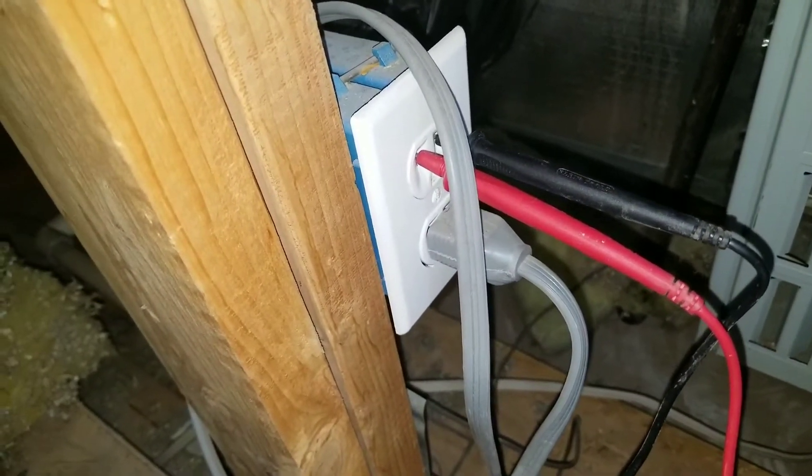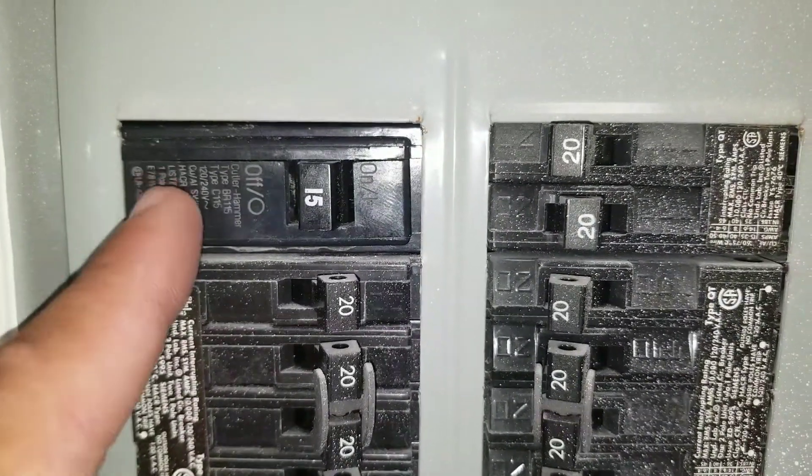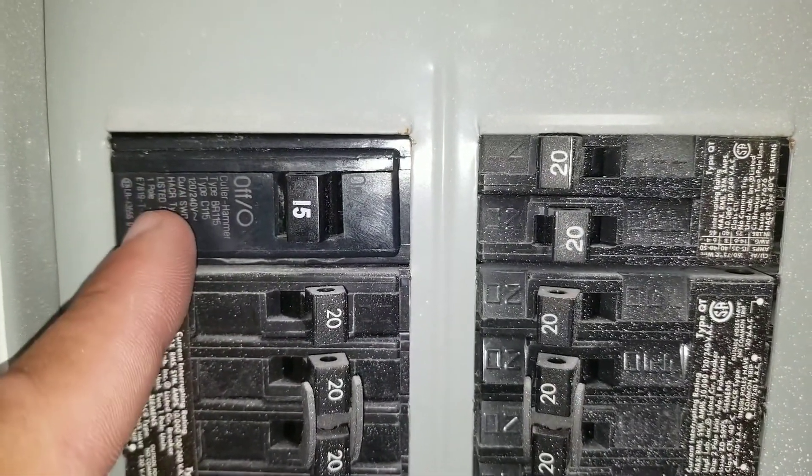It may not be an outlet — it may be a switch on a wall, so you'll have to test that as well. This is my circuit breaker that gives me the necessary voltage to my furnace.